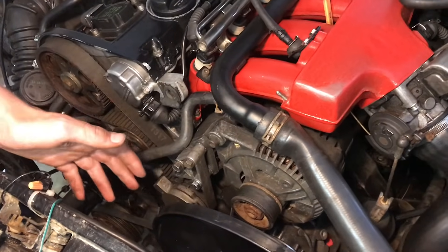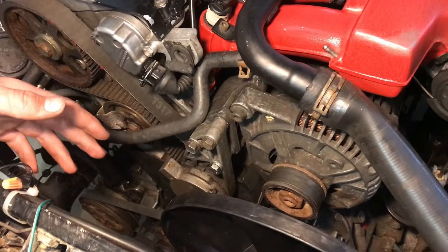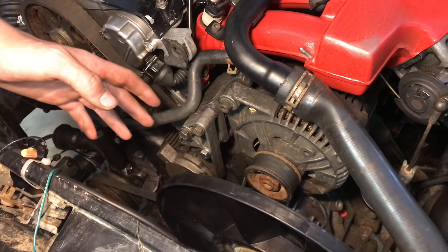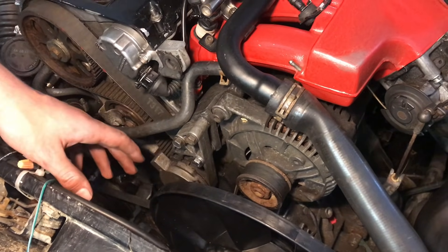So does JB Weld really work for stripped aluminum threads? I'd say not really. We cleaned up the threads nicely, we gave it more than 24 hours to cure, and we only got about five foot-pounds out of it.